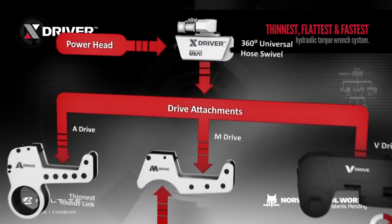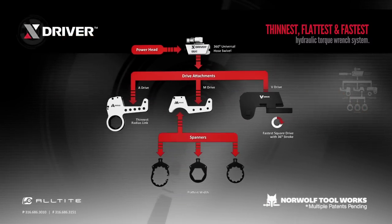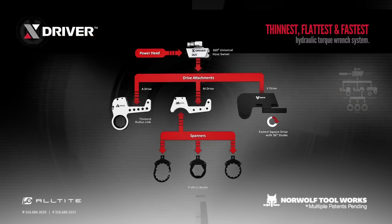Meet X-Driver, the thinnest, flattest, fastest, most revolutionary hydraulic torque wrench system on the market.